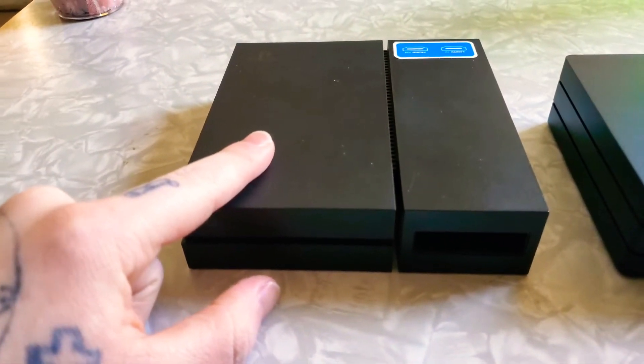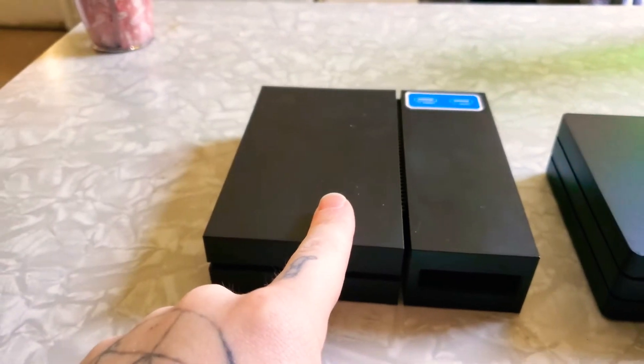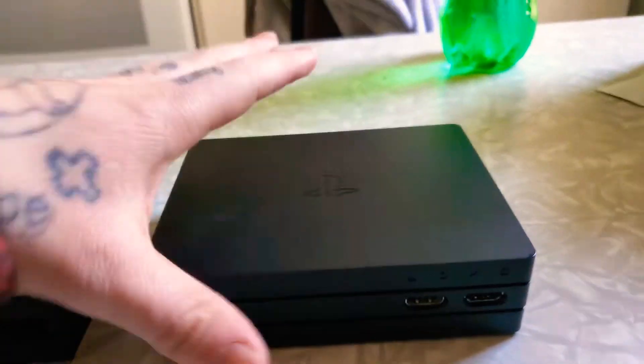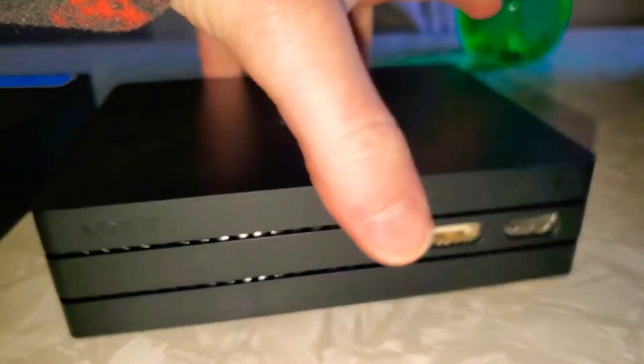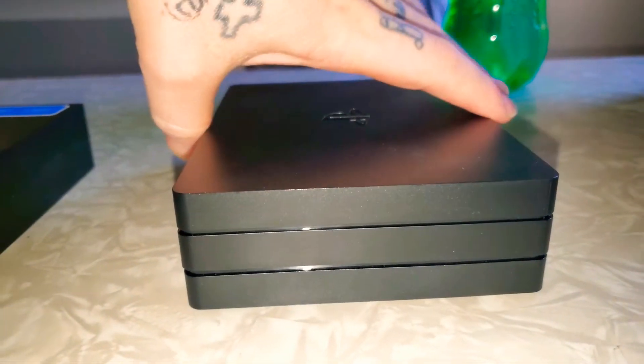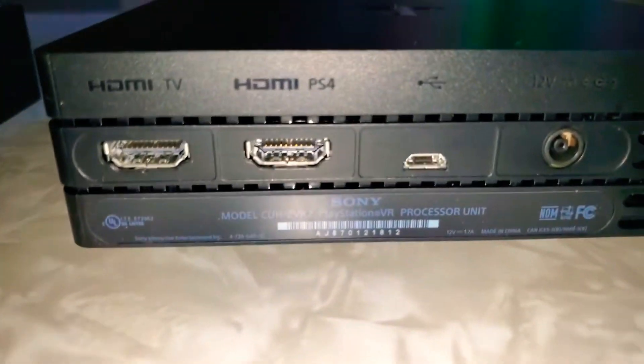This is the older processor unit, this is the newer processor unit — pretty much original PS4 and PS4 Pro. So there are the details in the front of it. It legit looks like a PS4 Pro.